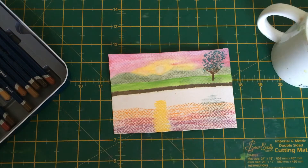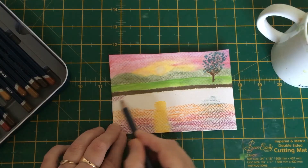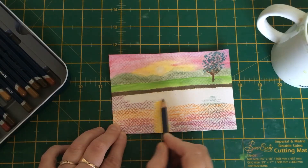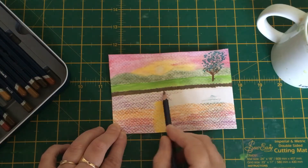Just at the top I'm going to use my crimson lake or my reddy purple again, covering that bit at the top and bringing it down into that orange, but I'm not going to obliterate the sun sparkle where the sun reflects.